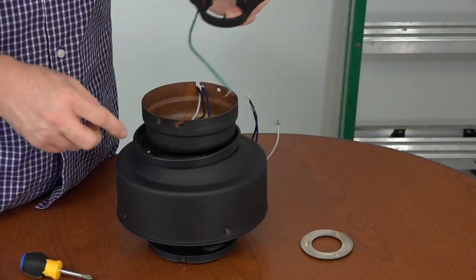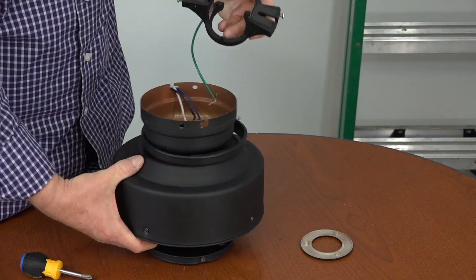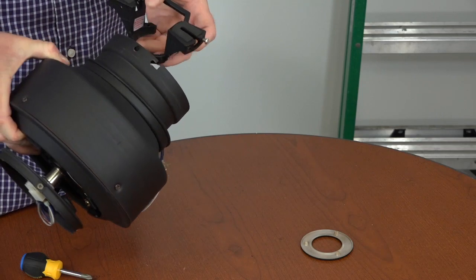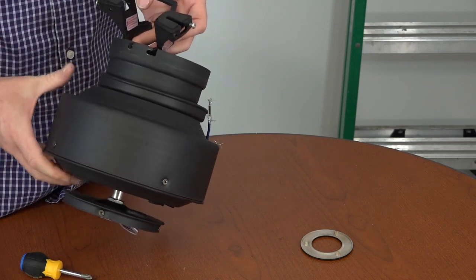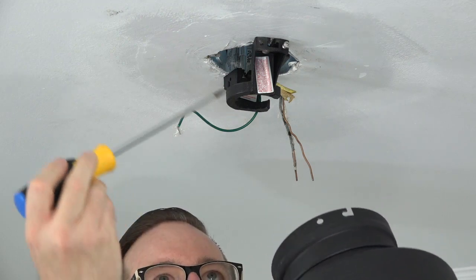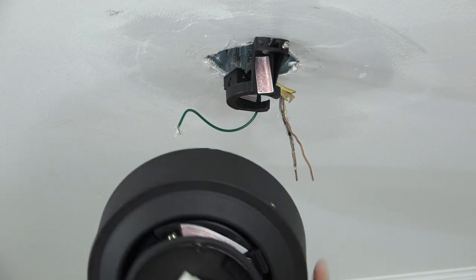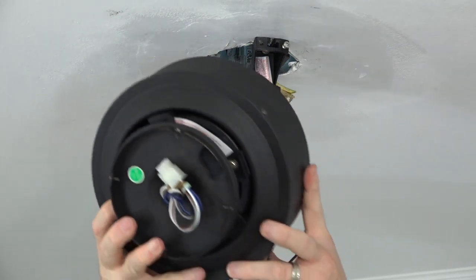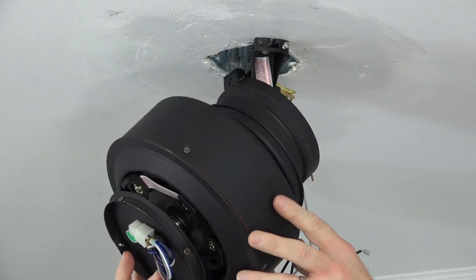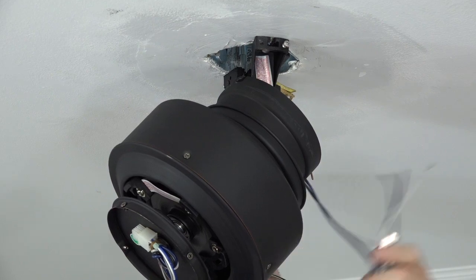Before hanging the fan, note the hook on the mounting bracket that will align with the screw hole in the canopy. To hang the fan, lift the assembly up and using the screw hole — not the J-slot — hang the fan on the hook. This will hold the fan in place for wiring. Do not leave the fan unattended while it is hanging like this.